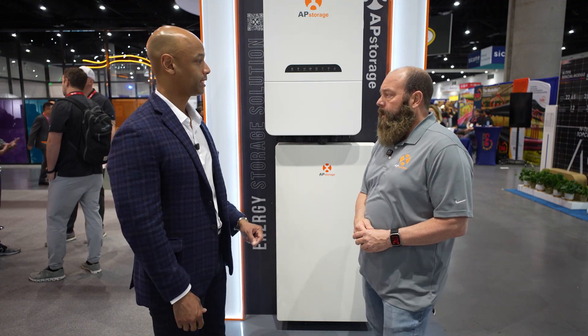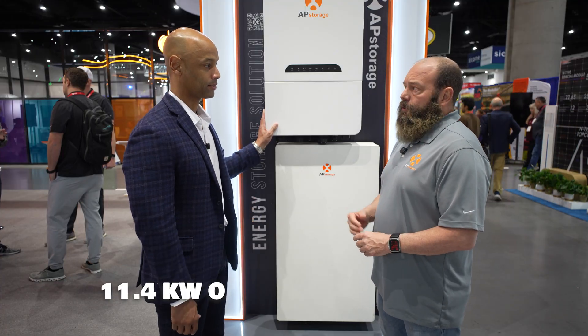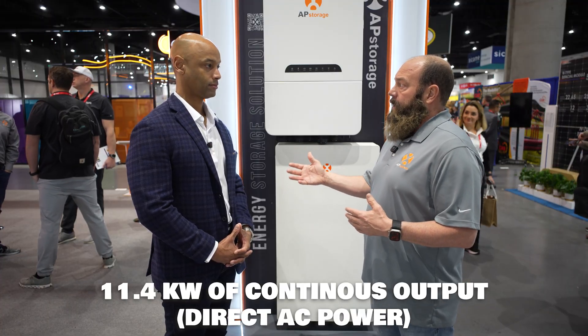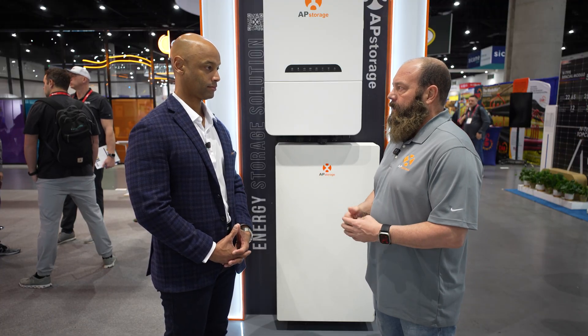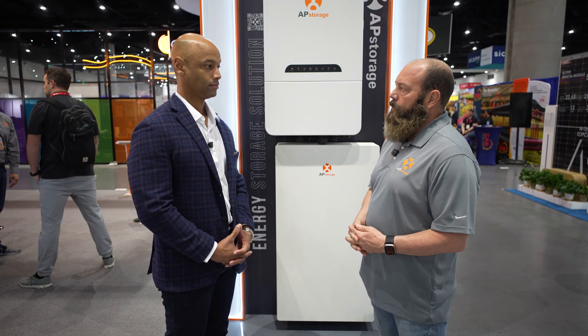Let's talk specs. In terms of power output, it's 11.4 kilowatts? That's correct, and that's direct AC power. Some companies list their product at a higher PV rating — we don't. We go straight conversion. You're going to get 11.4 kW out of it because that's what it's listed and rated at. So we try to name it exactly what you're going to receive, so there's no confusion.